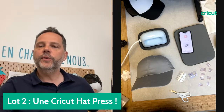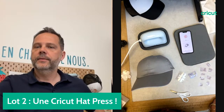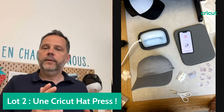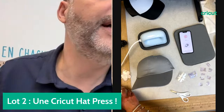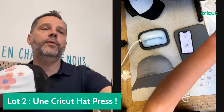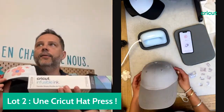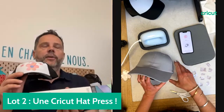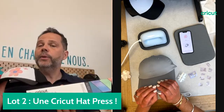Est-ce qu'on peut faire de la sublimation aussi avec les casquettes ? Oui, c'est exactement ce qu'on vient de faire. Le procédé qu'on appelle Infusible Ink, c'est de la sublimation. Cricut a un savoir-faire assez avancé qui permet de simplifier les étapes — on l'a baptisé Infusible Ink, mais c'est de la sublimation. La sublimation se fait sur les casquettes, ça passe à la machine à laver grâce au polyester.